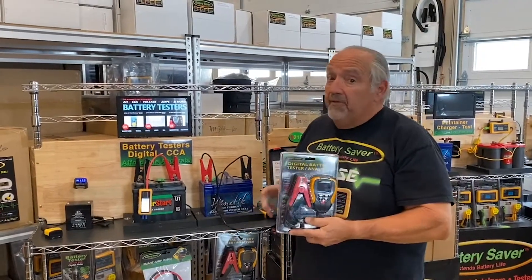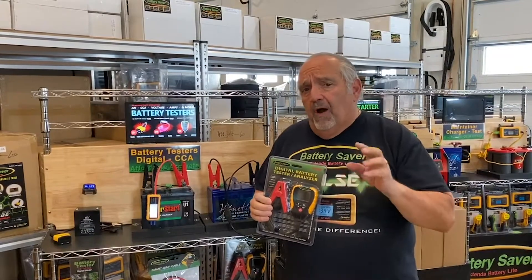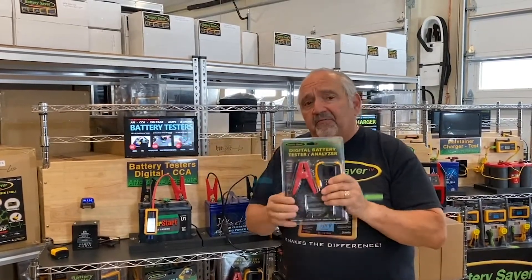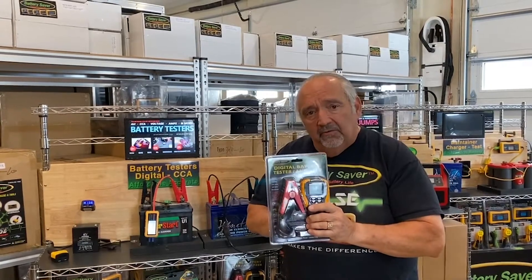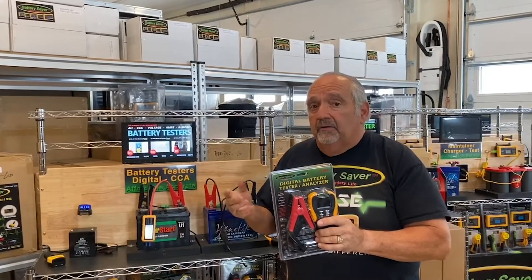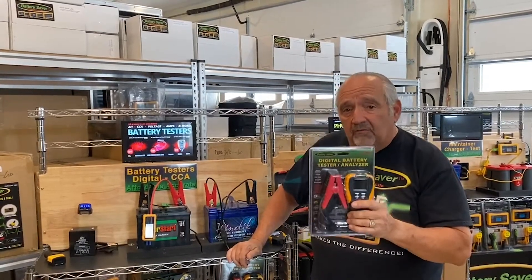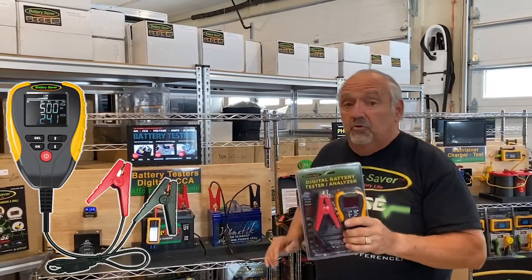I'd like to introduce you to our top-of-the-line digital battery tester. If you've ever wondered what battery stores use to test batteries when you go in or drive up, it's a device like this. The difference between ours and the devices they have there — if you ever try to buy one — is price. We are $79 and we are an electronic digital tester that gives you all the information you ever wanted to know about how good your battery is, and you can do it by yourself.